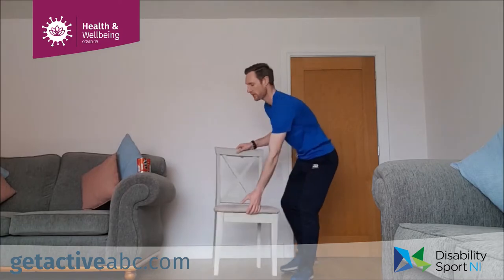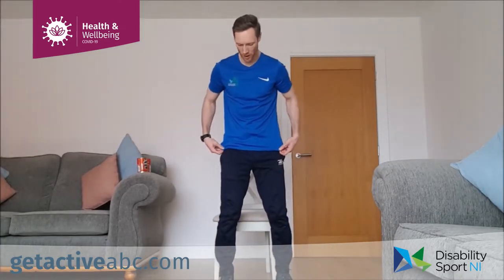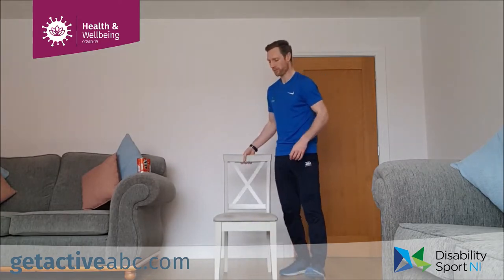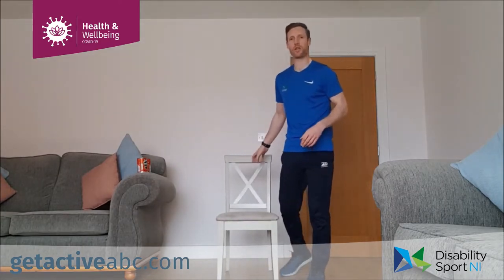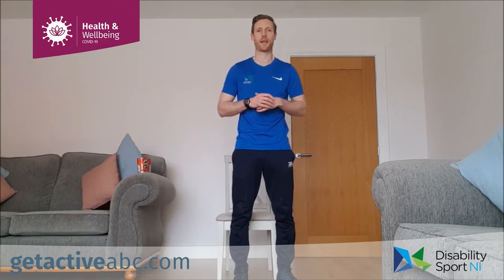If we're standing, for most of the exercises we're going to have our feet shoulder width apart and our knees soft. For different exercises we'll have a slightly different position — we'll talk about that when we go through them. It's important to get warmed up before we start, so we're going to go through a couple of warm-up exercises, working for two minutes to get the heart rate up and give a bit of a stretch.